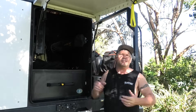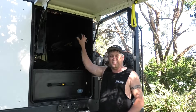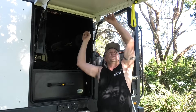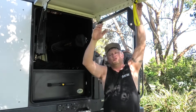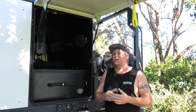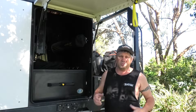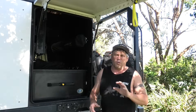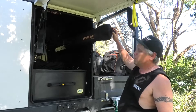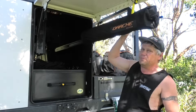G'day guys, Jono here from J&A Down Under. Today we're going to go through our shower tent that we've got set up on the Isuzu. Originally I was going to clip a curtain up around this awning door and have it roll up when we weren't using it, but we tried a couple of techniques and I just couldn't get anything to work. So what we ended up going with was the good old pre-made Darche awning. There it is.